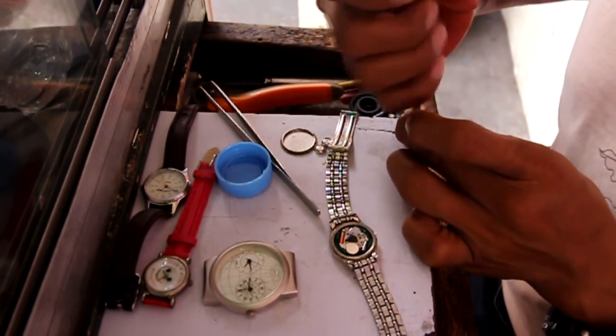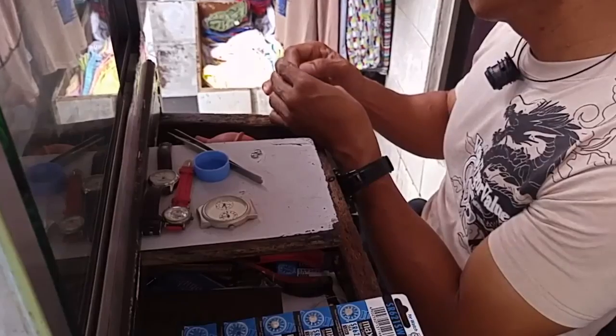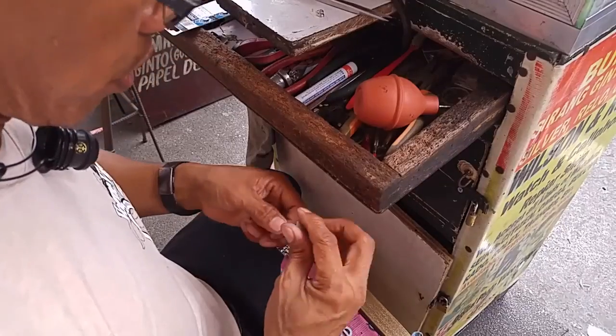He removed the crown earlier when he removed the watch from its case, so now you're seeing him put it back in. Then he winds it and sets the right time.